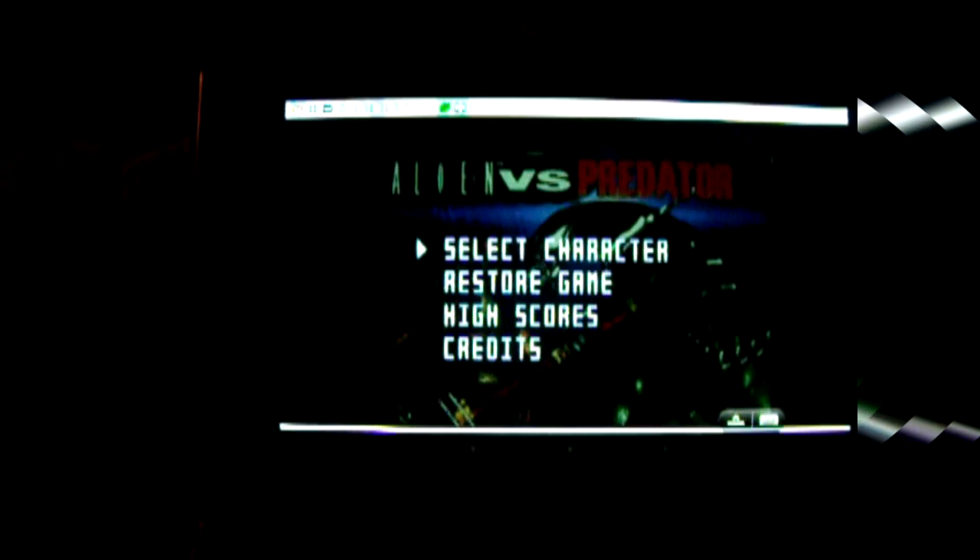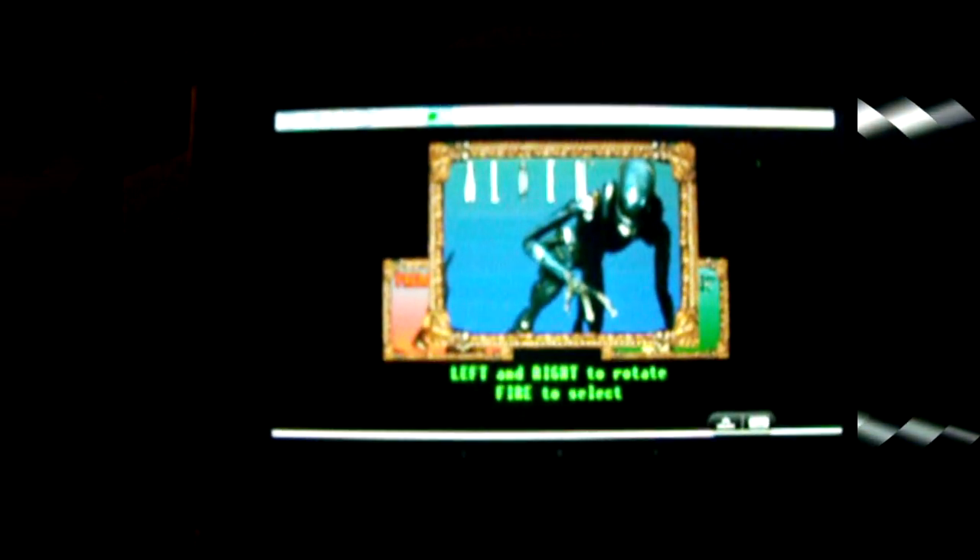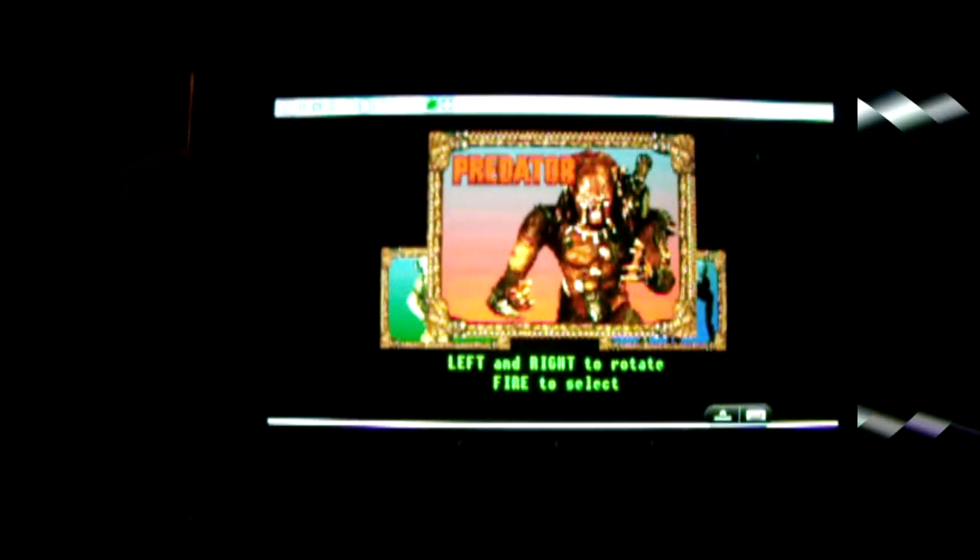There's Atari running on an Android tablet — Atari Jaguar — using a 360 controller. Alien vs. Predator. It doesn't run all that great just yet. There's got to be some sort of setting here. There's Alien vs. Predator.